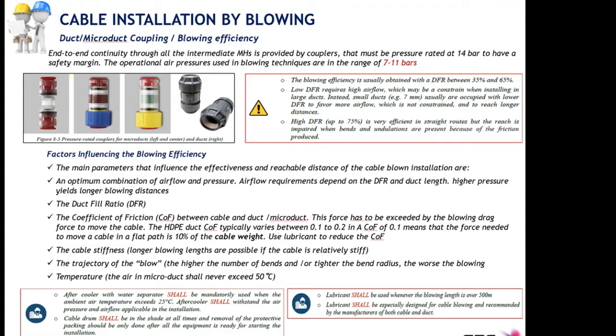The coefficient of friction plays an important role. It varies between 0.1 and 0.2. A coefficient of 0.1 means the force needed to move the cable inside a straight duct is 10% of the cable weight. A coefficient of 0.2 means the force needed is 20% of the cable weight. In order to decrease the coefficient of friction, we use lubricants.